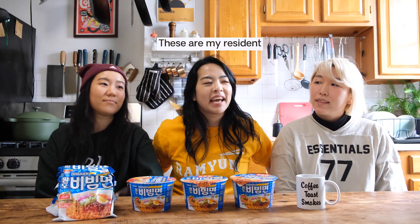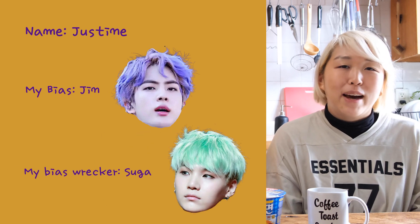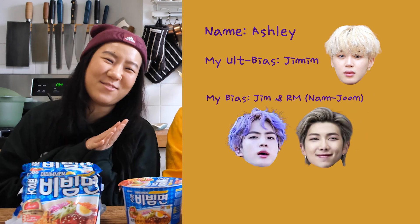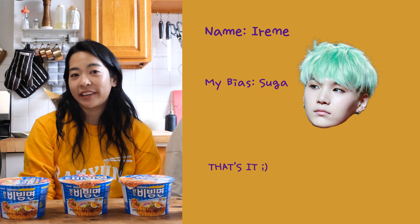These are my resident BTS fans. I'm Justine — my bias is Jin and my bias wrecker is Suga. I'm Ashley — my alt bias is Jimin but I also bias Jin and Namjoon, and my bias wrecker is J-Hope. And I'm Irene and my bias is Suga, and that's period.